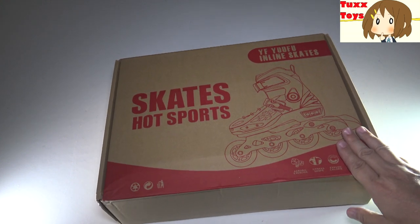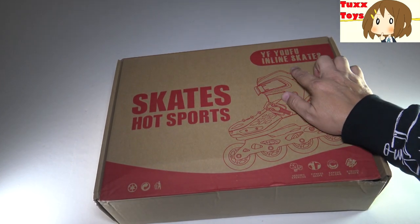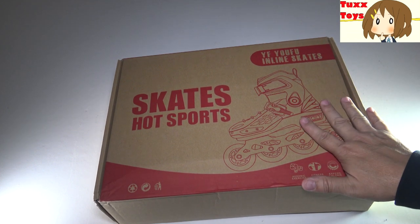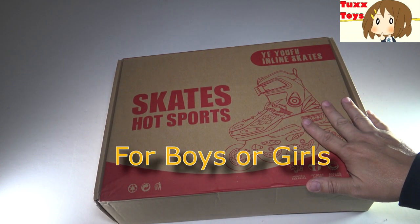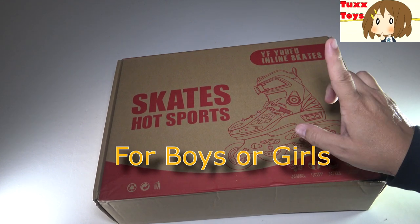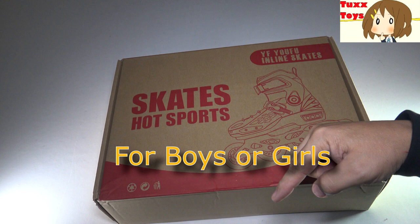Hey friends, Tux here. Check it out. My friends at YFYOUFU — that's Y-F-Y-O-U-F-U — sent me a pair of girls skates to review. These are available on Amazon.com. I will have a link for you and a discount code down below in the description.